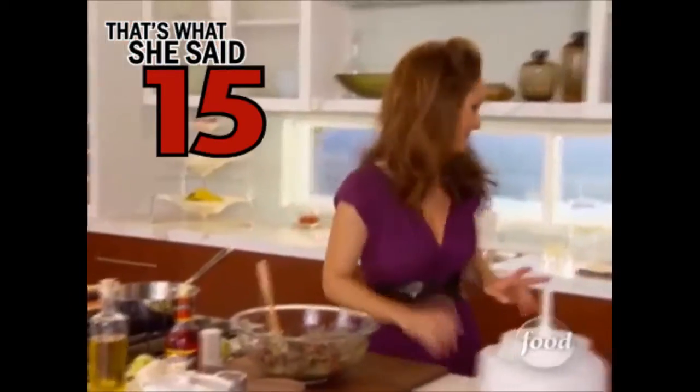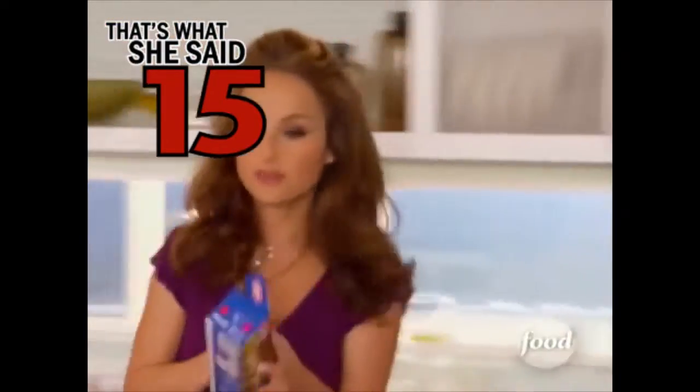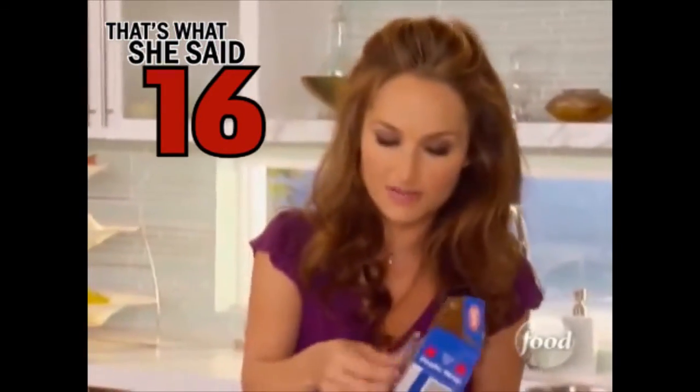I'm very excited about this. Just want to cover it up with a little plastic wrap and let it sit in the fridge for a couple of hours to marinate.